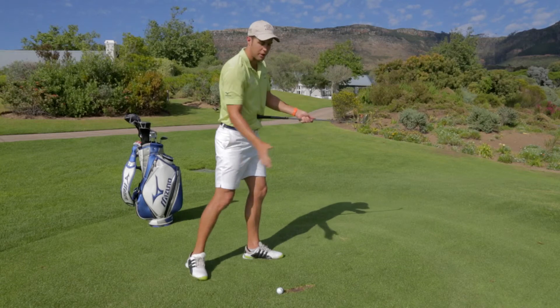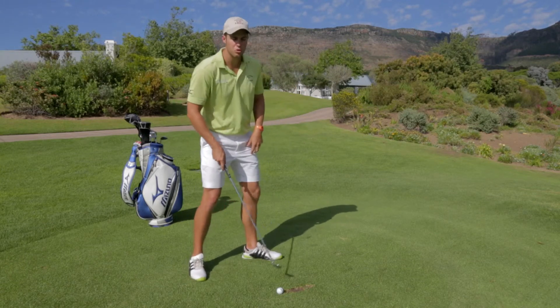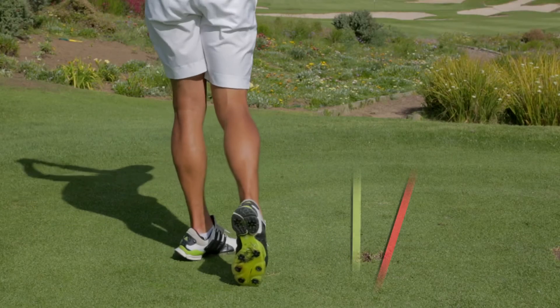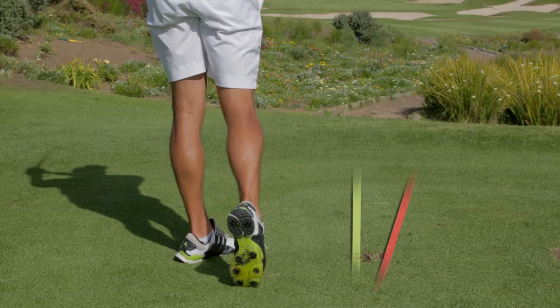By simply doing this, you'll make sure your divots go towards the hole. So like you can see here, focusing on turning, I've got my divots running towards the hole.